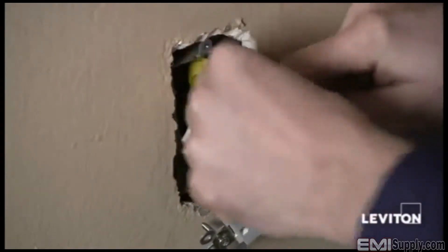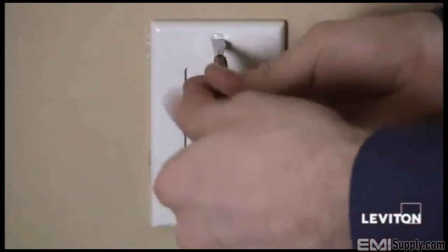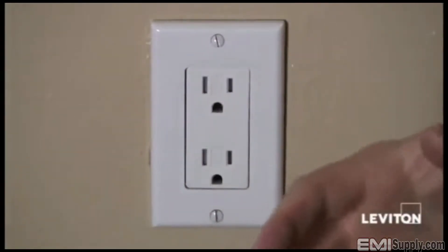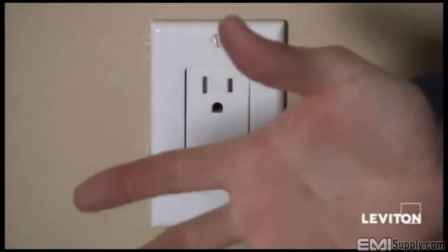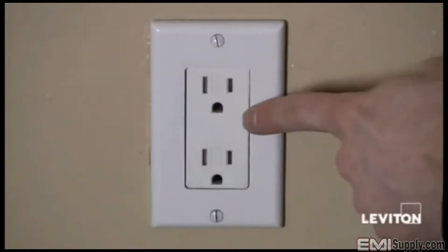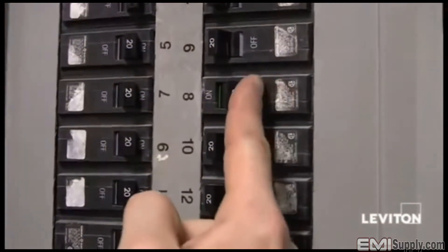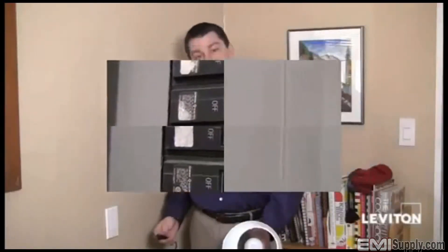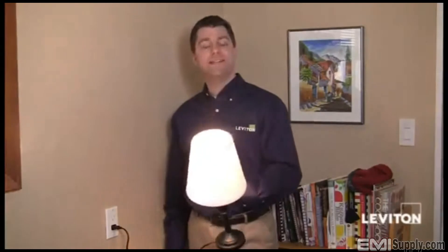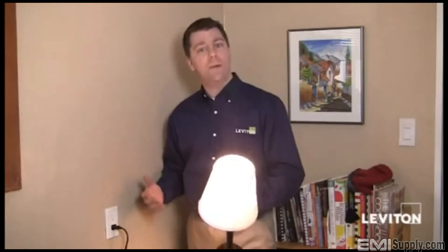I'll remount the device to the box, put the wall plate on, and restore the power. Then I'll plug something in to see if the receptacle is live. If it is, we know that the two wires connected to the receptacle are our line wires. I've turned the power on, plugged in this lamp, and I see that it works — so the two wires connected to the outlet are my line wires, my power wires.